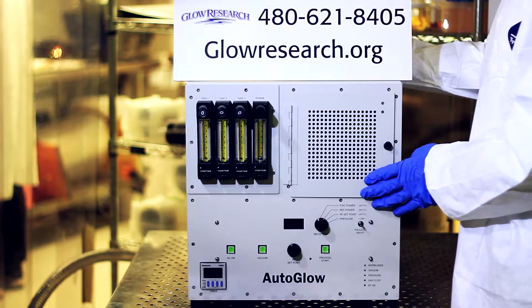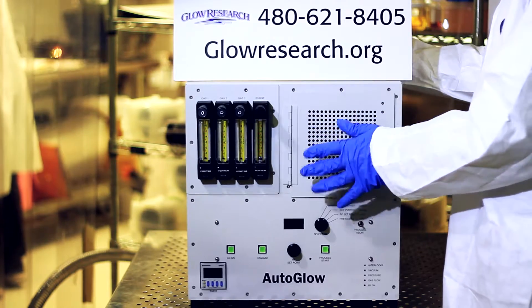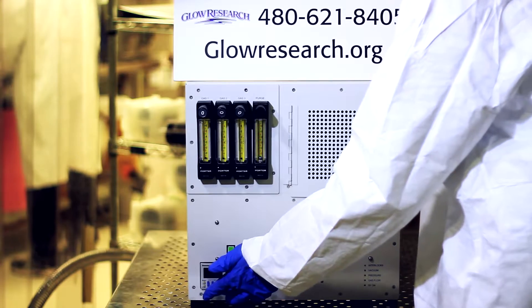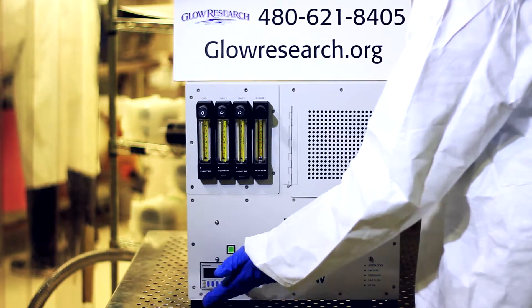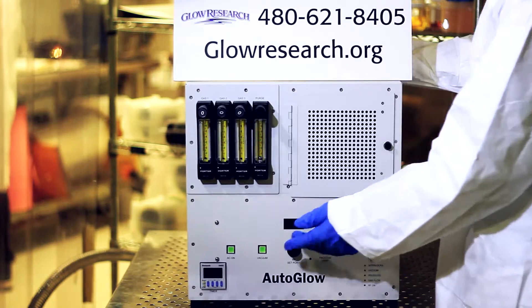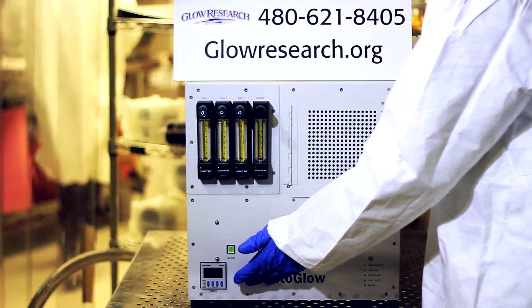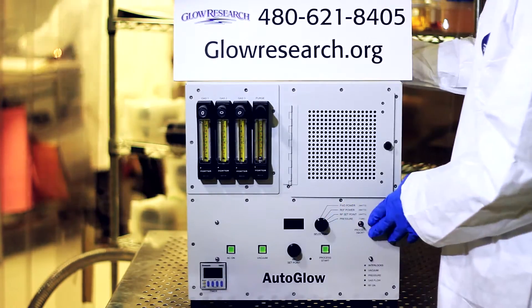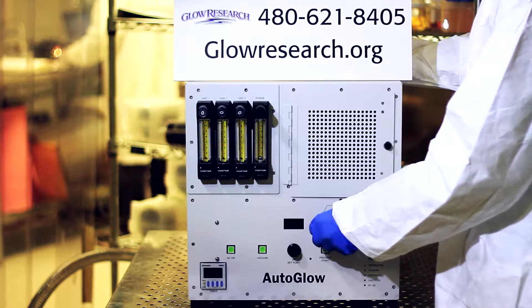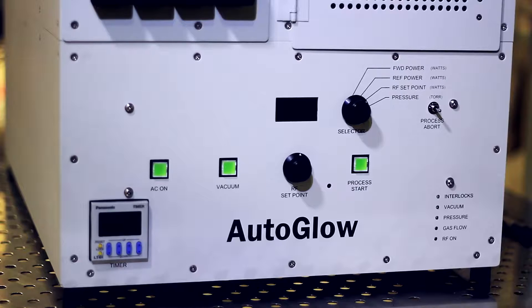The entire system is designed so that it tunes very quickly and very accurately. We have a timer here that is set in minutes and seconds, so you can set it for pretty much any range that you want. It has automatic endpoint once the time has been depleted. This system has a selector switch for pressure, for the power setting, for the reflected power, and for the actual power going into the chamber.